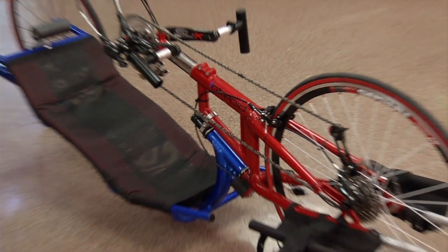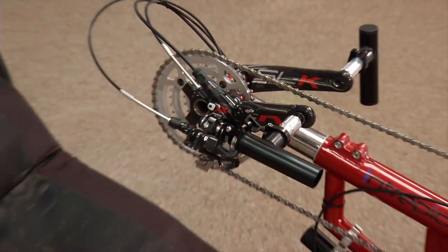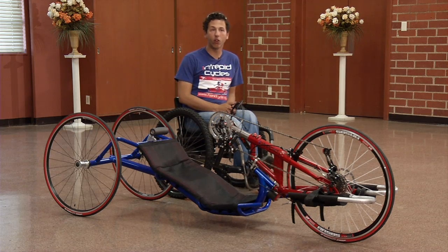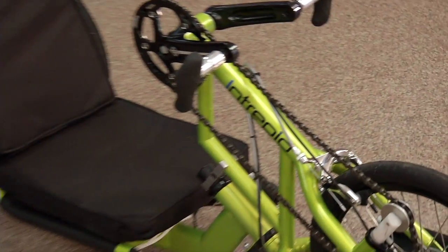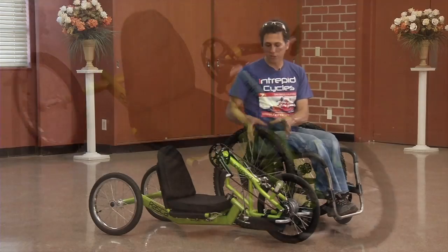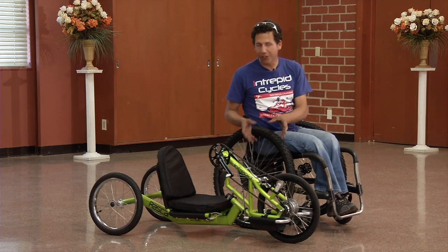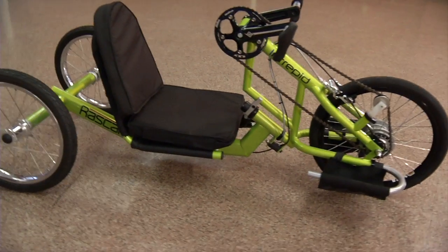This is our brand new Eclipse. It is designed as a serious race hand cycle — it's ultra-light and ultra-reclined. We also have a junior hand cycle called the Rascal, which is for little kids. The philosophy behind this bike was for a tough, fun bike for kids to just have a blast riding.